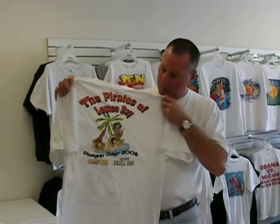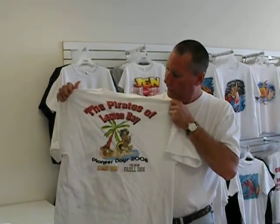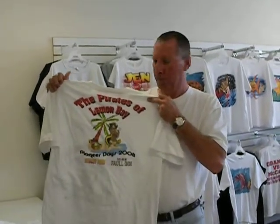Here's one we did for our local event last summer. Again, you can see with Photoshop we can do some really cool lettering. This is just clip art, but it really dresses it up if you use the 3D letters and a little shadowing on it.